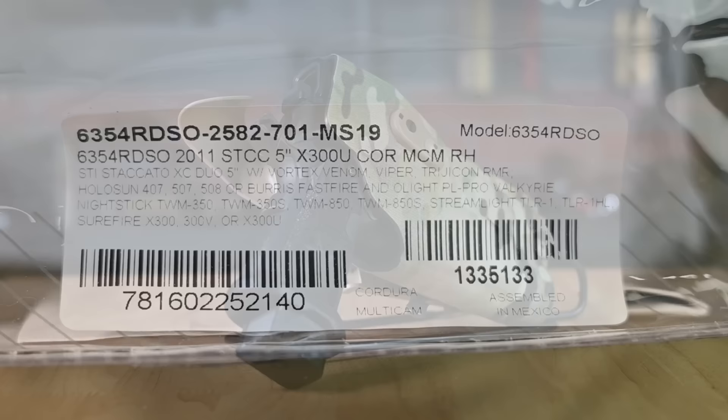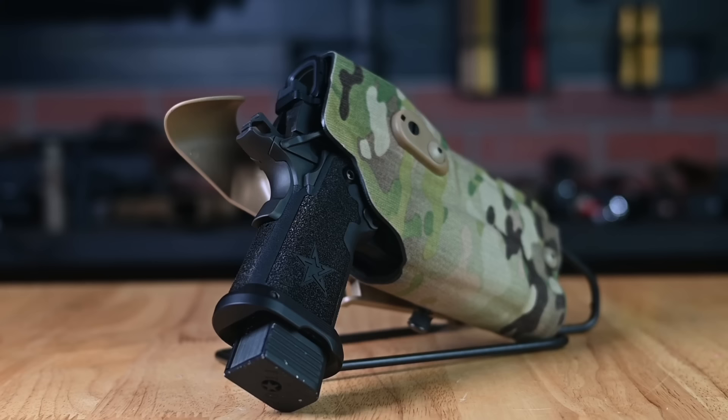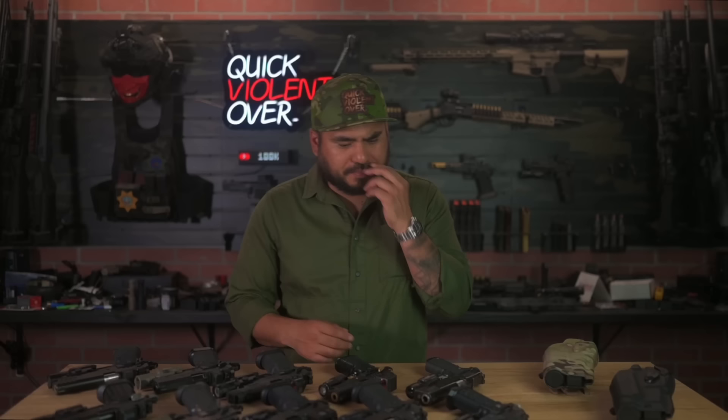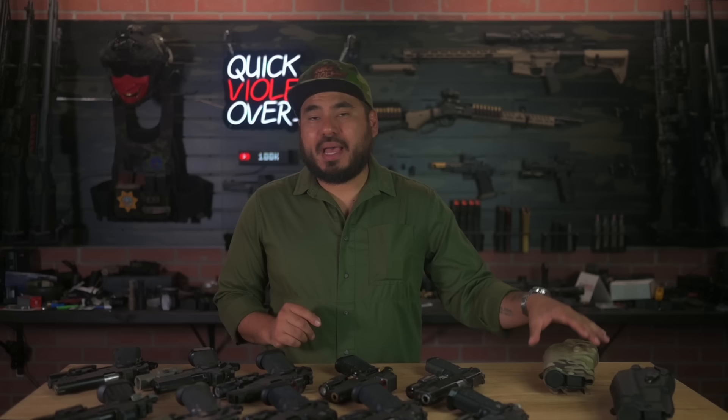I selected the Aimpoint Acro version on the website but it says RMR version on the product — we'll check that out. It accommodates a multitude of optics as well as different weapon lights, everything from the Streamlight TLR HL all the way to the SureFire X300 Ultra and the Turbo.